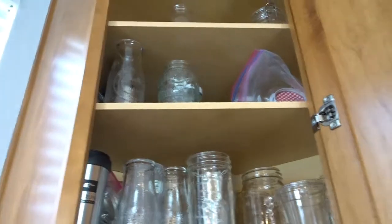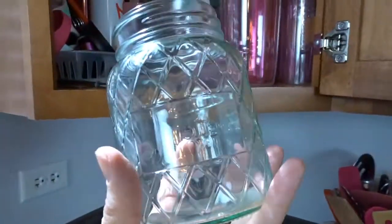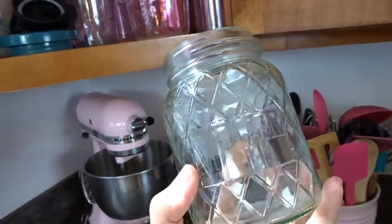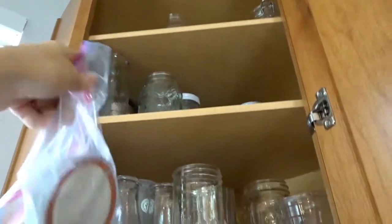Then on the next shelf up, which is super hard for me to reach and show you, I have these jars which are from Better Homes and Gardens. My mom got these for me - they were really inexpensive. She found a bunch of them at Goodwill, so she got me some, and I have the lids for those also - well, some of the lids. The rest are either on the jars or just floating around.